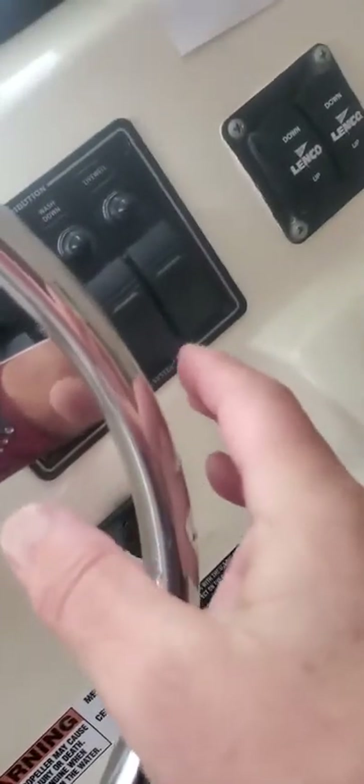Nav lights are on. So you've got a few little things to fix. They can check the shore power when we're back.